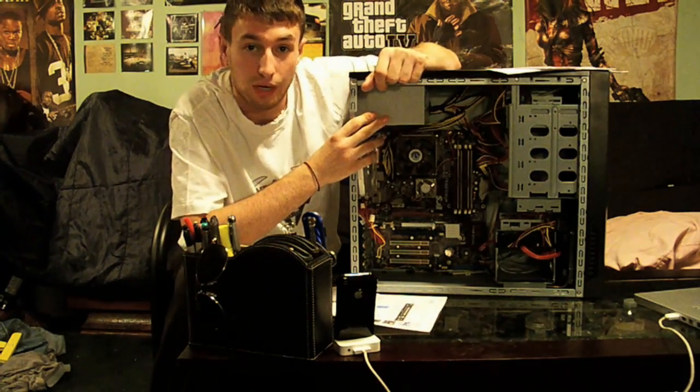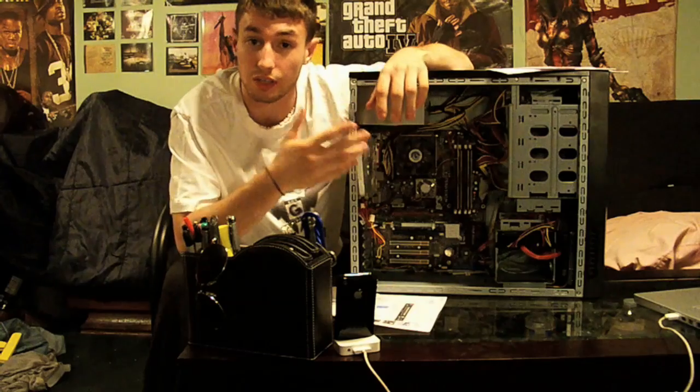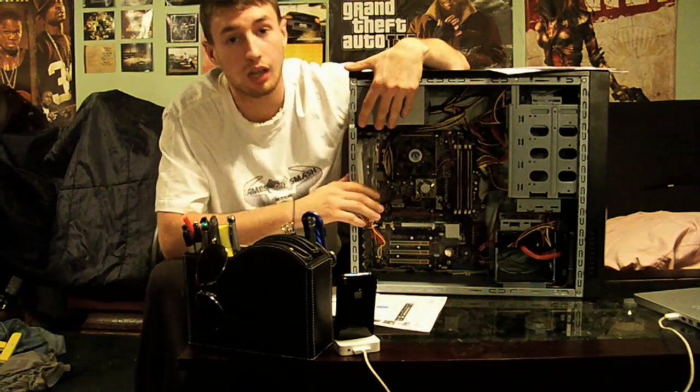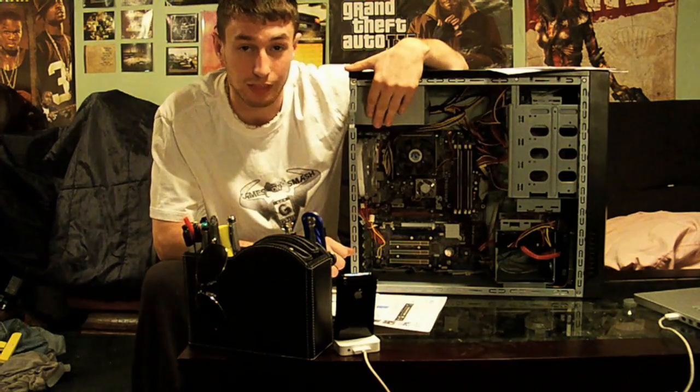Right now I think this is an 800 watt power supply — it's an Ultra power supply, it's worked good so far. I've already blown one, that's why I have this one, so this is my second power supply.